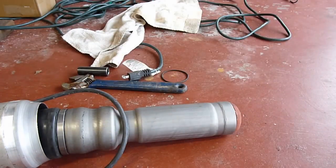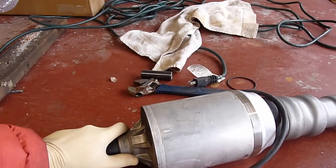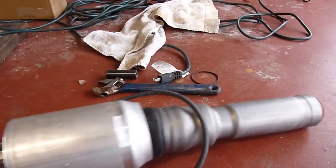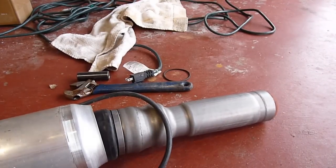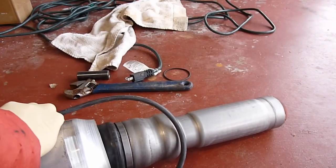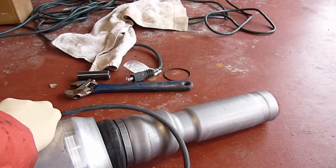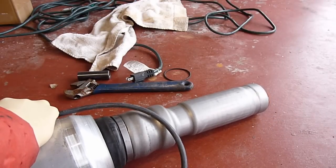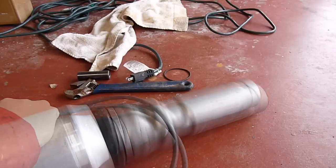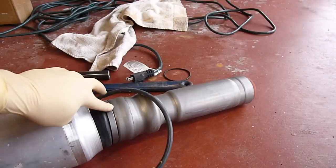If I cover this and this, I can pump the air in and the airbag will come out. See that? Now let's see if it leaks here also.